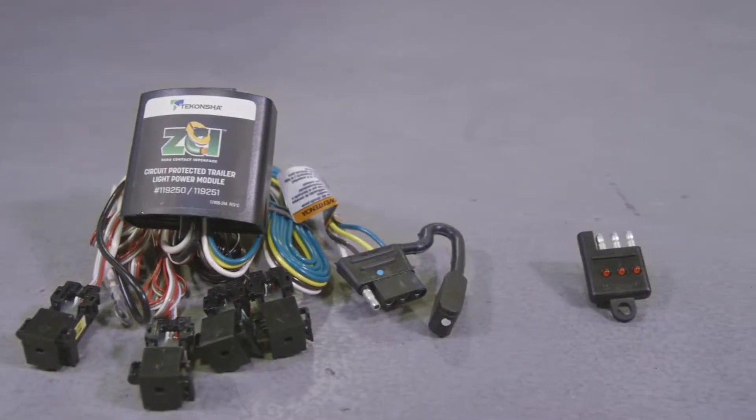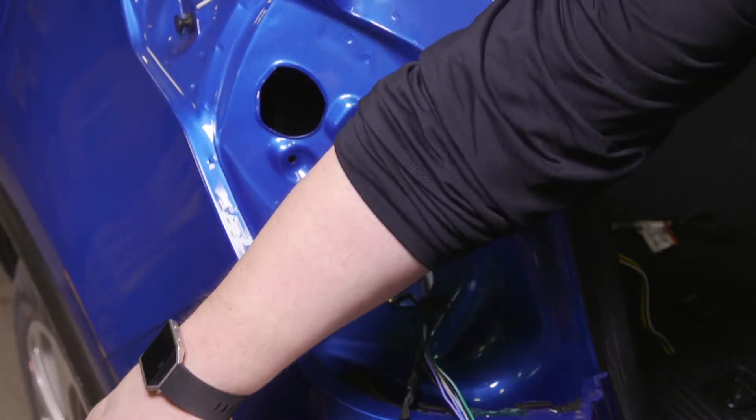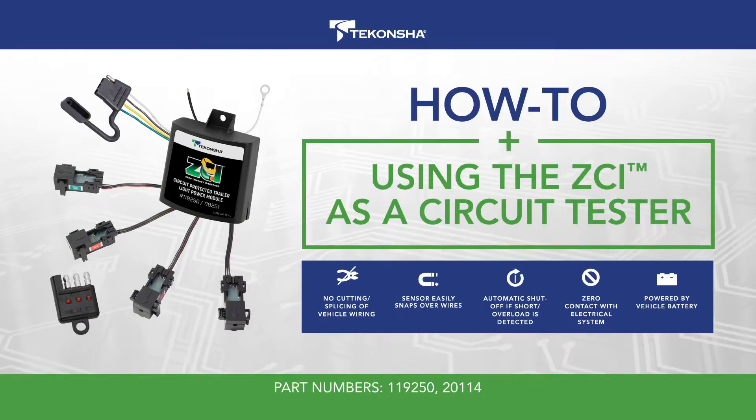The versatility of the Tekoncha ZCI allows a solution to determine a vehicle's lighting input functions without probing. Today, we are going to show you how to use the Tekoncha Modulite ZCI part number 119250 as a circuit tester to determine a vehicle's lighting input functions.